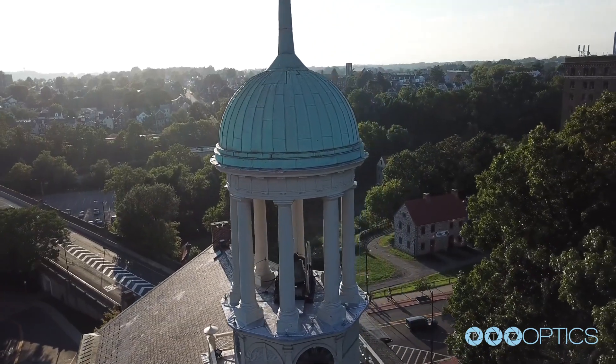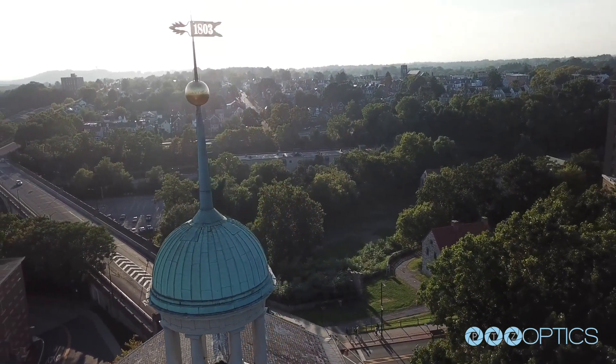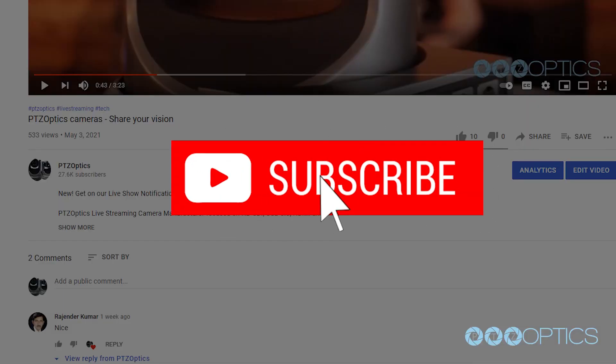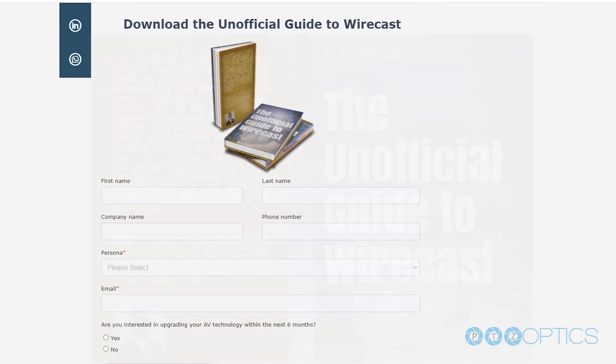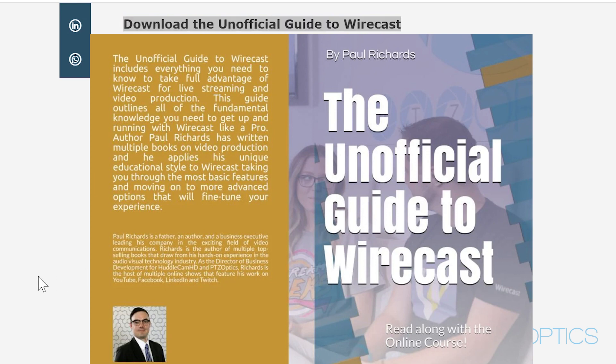Well, I hope you enjoyed this tour of the Central Moravian Church — it really is an exciting one for me having gone to college here at Moravian in Bethlehem, Pennsylvania. If you liked this video, hit the like button and let us know if you have any questions in the comments below. We're going to be sending these guys a copy of the unofficial guide to Wirecast — it was a great example of Wirecast in a house of worship space, so take a look at that in the links below. Thanks for taking the time to watch this video. Bye!